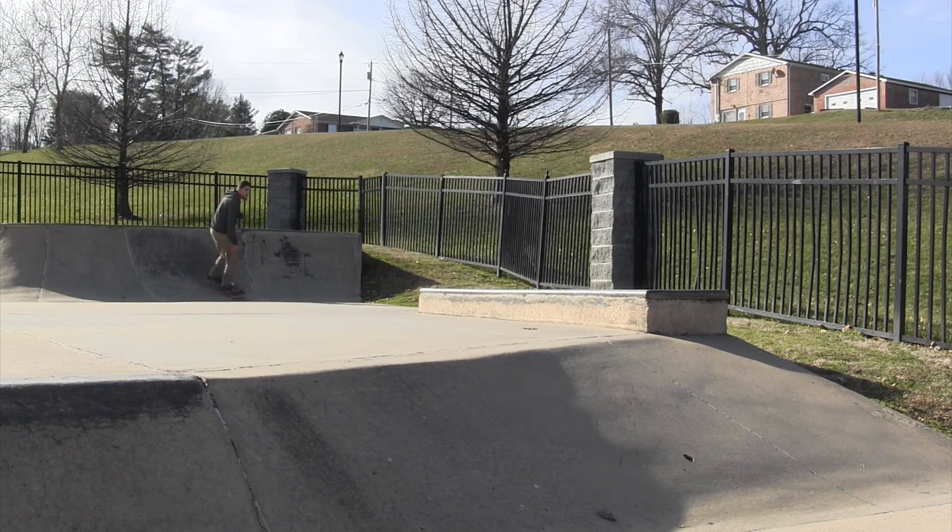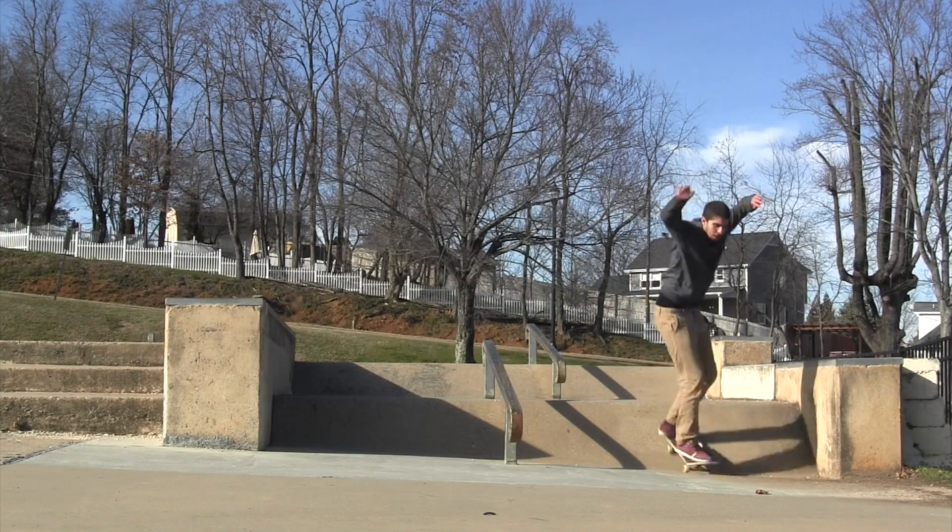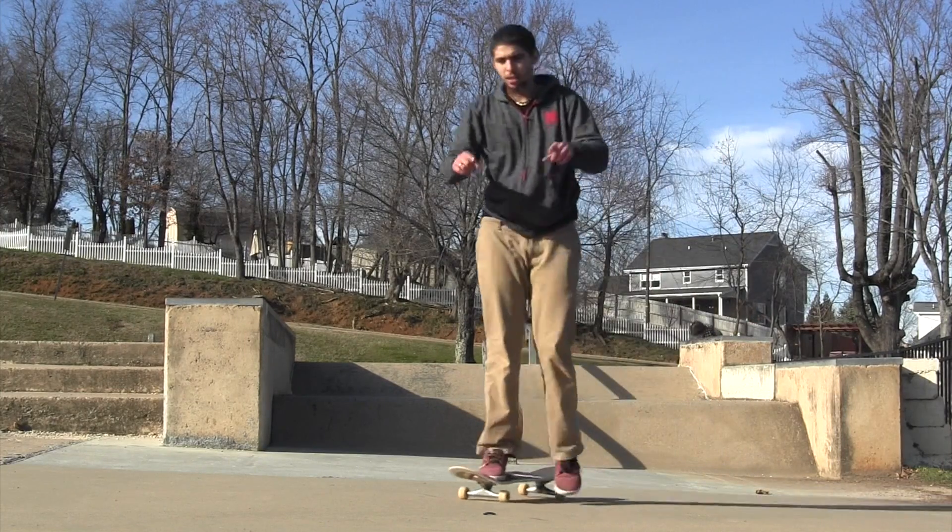The truth is, I actually really like this park. Even though it's not perfect, there's actually a lot of stuff to do and it's pretty fun. I like parks like this even though they're not perfect — it has its own appeal.